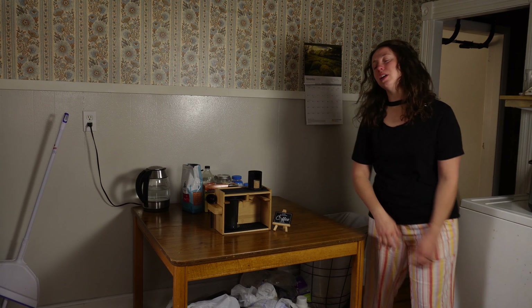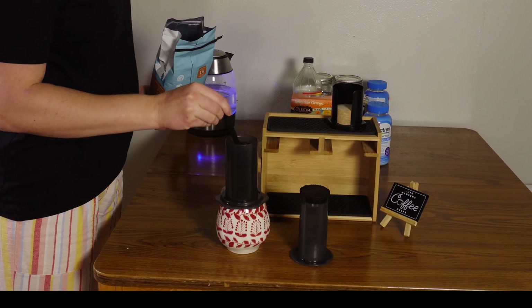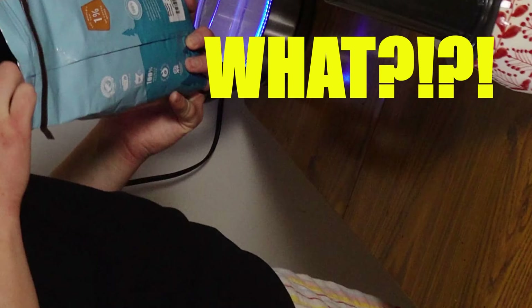Oh my gosh, I need a coffee. Have you ever used an AeroPress? Have you even heard of an AeroPress? Hey guys, I'm Ember November. Welcome to my ugly kitchen. And today is all about our AeroPress.